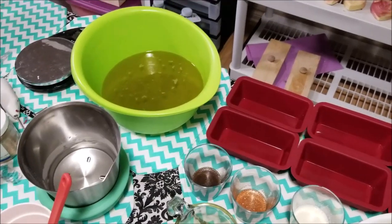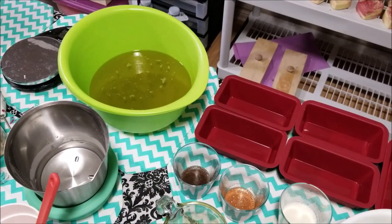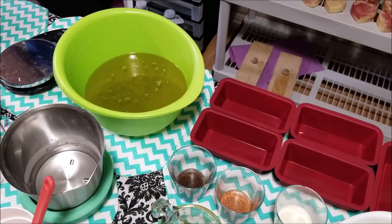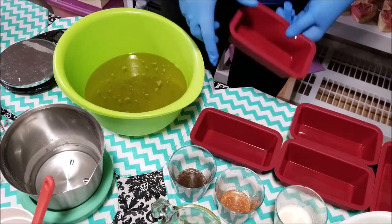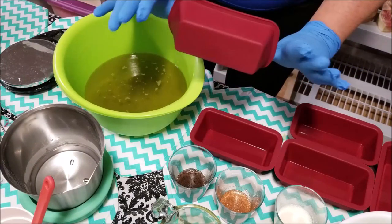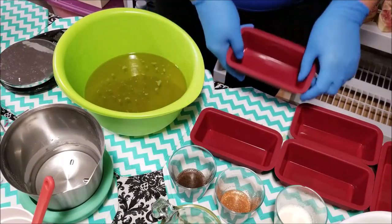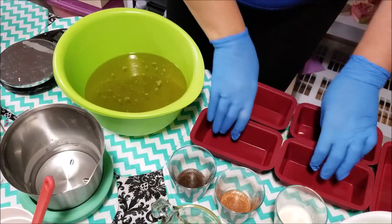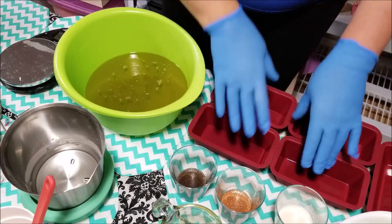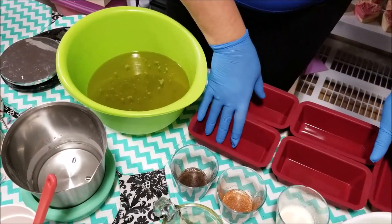Hi everyone, Kathy here from Dirty Booty Soaps and today I am using some new molds. I picked these up at Canadian Tire. They're silicone loaf molds — small little loaf molds — and so I'm going to do today a coffee espresso soap in these molds.